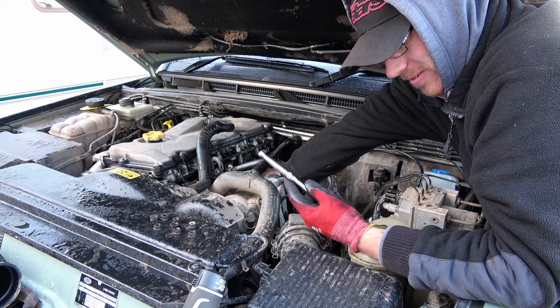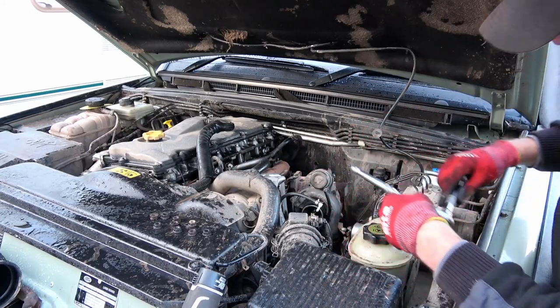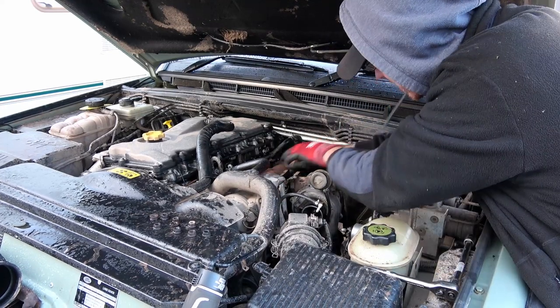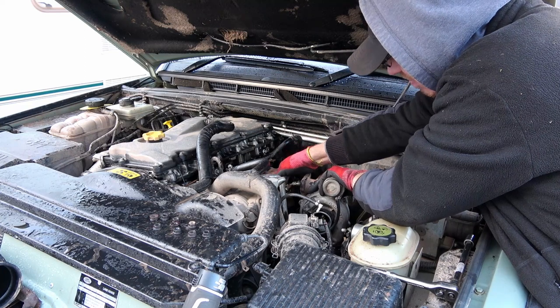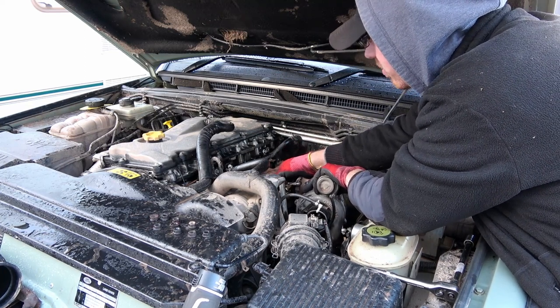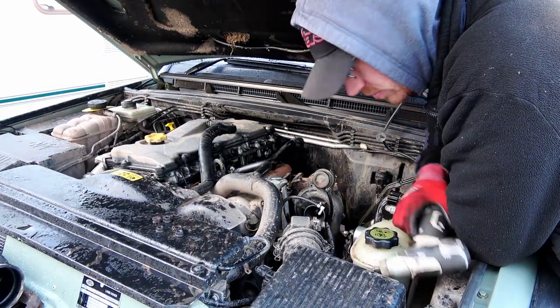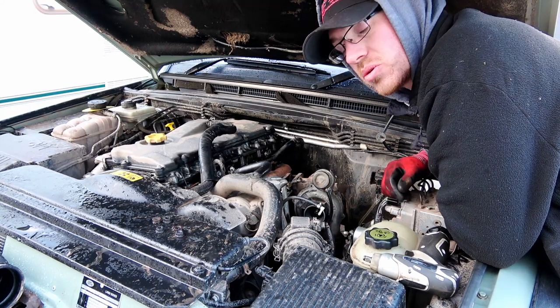Don't drop it — yes, got it. Achievement unlocked — didn't drop any of the bolts. Unfortunately, I can't get the exhaust manifold out. It's pressed hard up against the air-con pump.